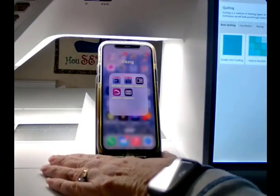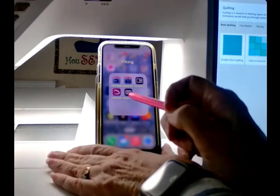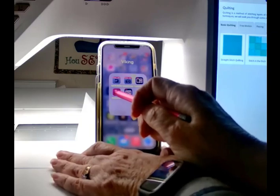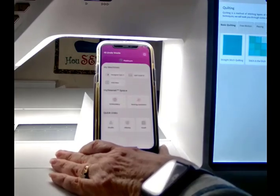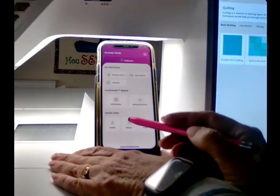On your phone, there's also the app called MySewnet that actually lets you get in here and choose some things. You can add your Epic 3 and you can add the Quilt 97, but the older machines aren't there yet — I'm sure that they'll get there eventually.